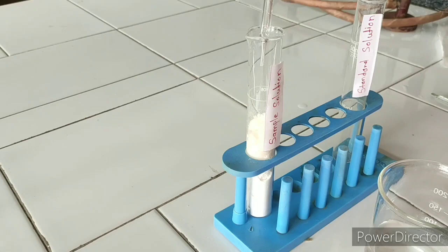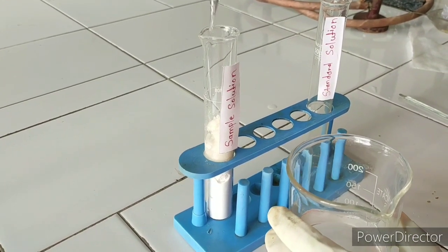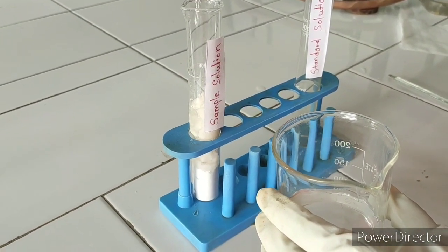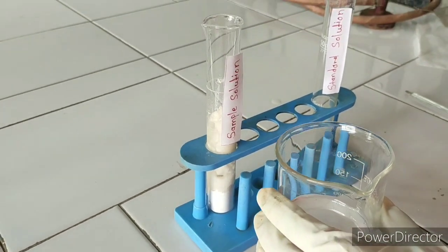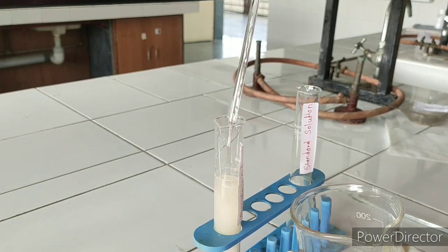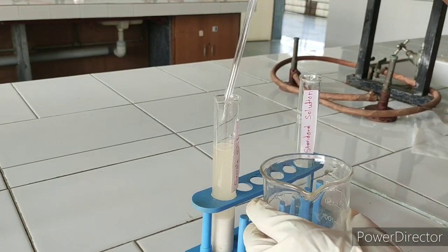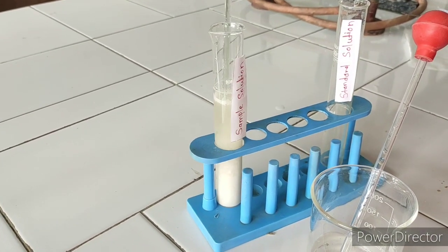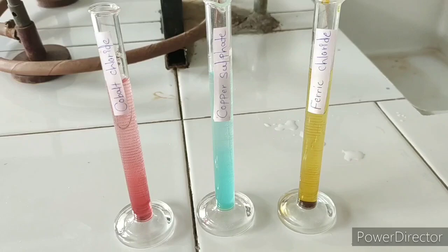Now, to prepare a solution of dextrose, dissolve 25 grams of dextrose in purified water up to the mark of 50 ml. Add water continuously and stir it. Stir this solution continuously until the dextrose anhydrous is completely dissolved in purified water.